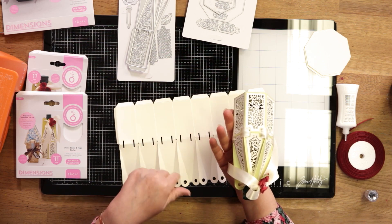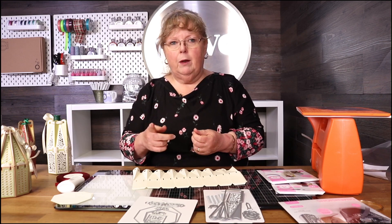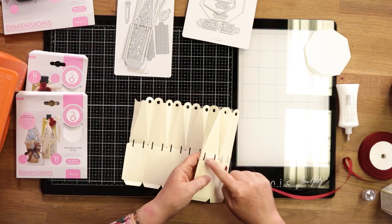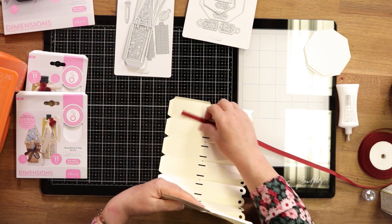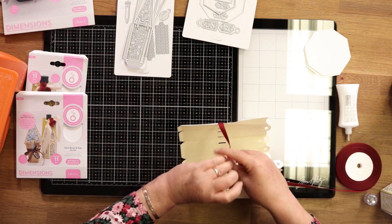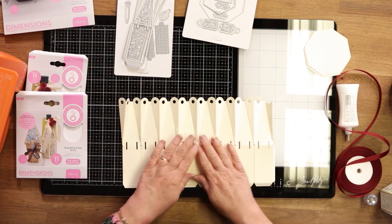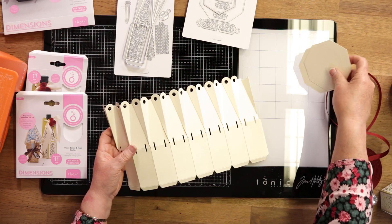If you want to pop your ribbon through so you don't have any bow on the outside, I would suggest you do it at this point so you can hide the end of the ribbon inside the box. It's much easier before you've closed the box. If you're going to glue it now, start one tab in — we're going to miss that tab and then go into the next one — the reason being when you come back this way it tucks into the outside and then you glue behind, so that's how we get it seamlessly without any bows on the outside.